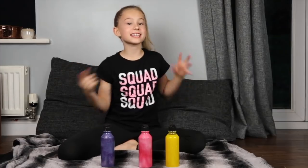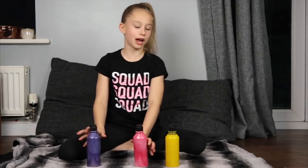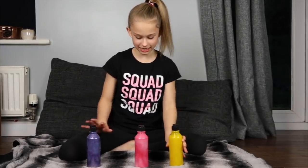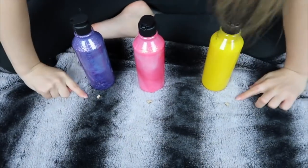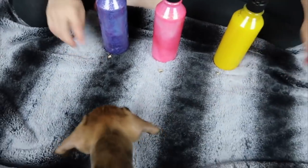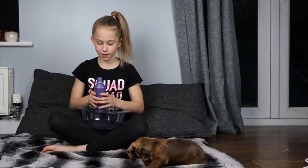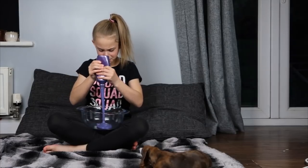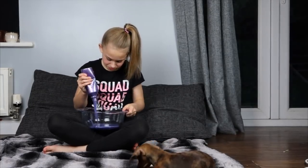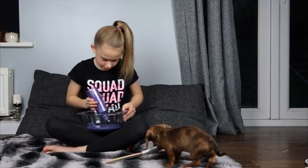Thanks Mitzi for helping me do the slime! In this round we're going to have three glues to pick from — purple glitter glue, pink glitter glue, and the yellow glitter glue. Let's see if she wants clay glue this time. She went for the purple! I'm going to add in the glue. This is a different colour to what the bottle looks like — it's pretty cool because it's glittery.